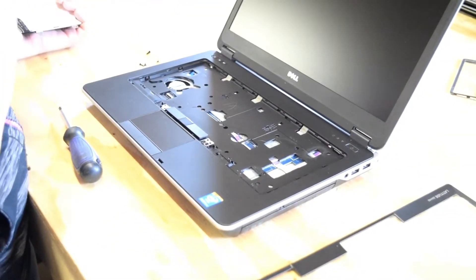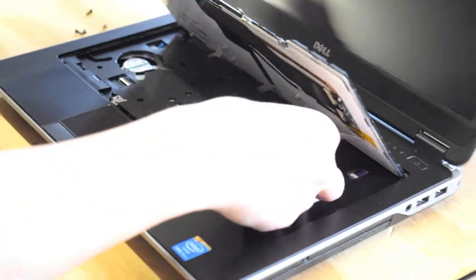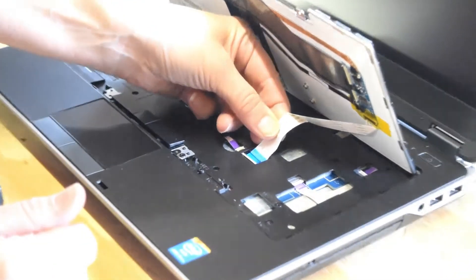So that's it — you got it out. Now you go to put another one in, you just reverse the process. You notice we put that keyboard in at the top first and then put the connector in its slot.